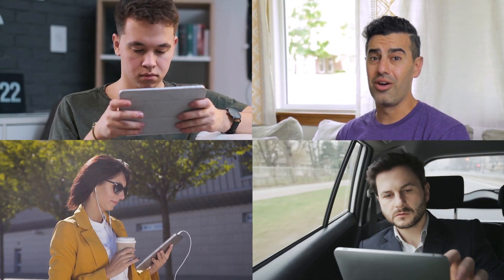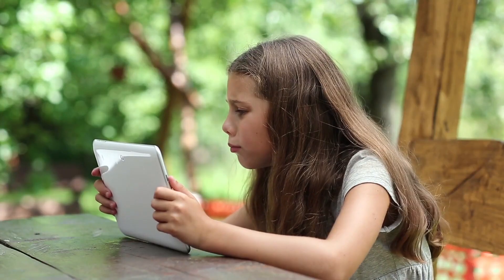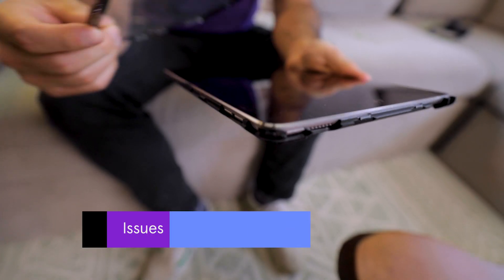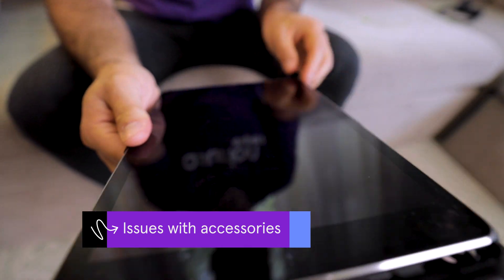iPads are great for playing games, watching videos, or browsing the internet on the go. But when they stop working, get ready for a meltdown. There are a few reasons why your iPad may stop responding to touch: you may have dust or grime on your screen, it may be time to update your operating system, or maybe a case or a bad cable is running interference.